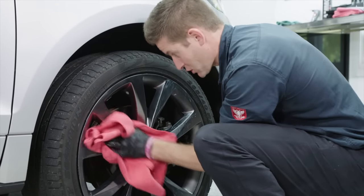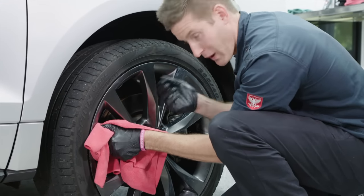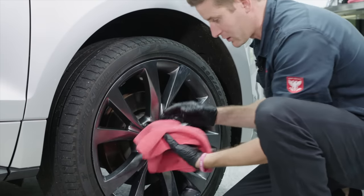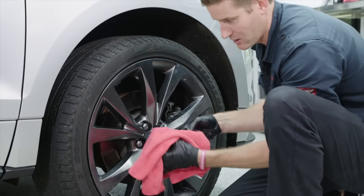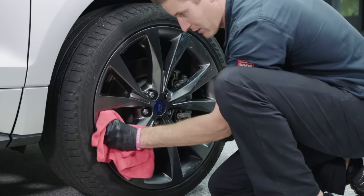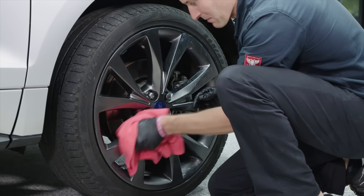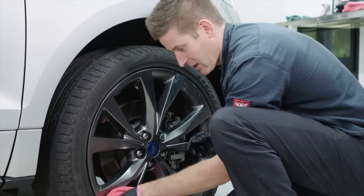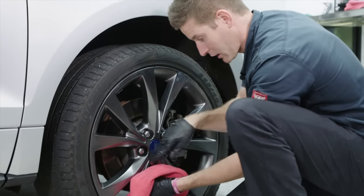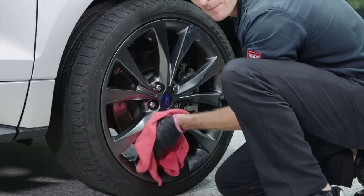At this point your rims should be really clean because we already washed and dried them with Hydrate, so you'll see there's no black stuff coming off. But you don't want to use this particular towel on the paint ever again. You want to designate your towels — towels for windows, towels for just the paint, and towels for the lower regions of the car including the rims.